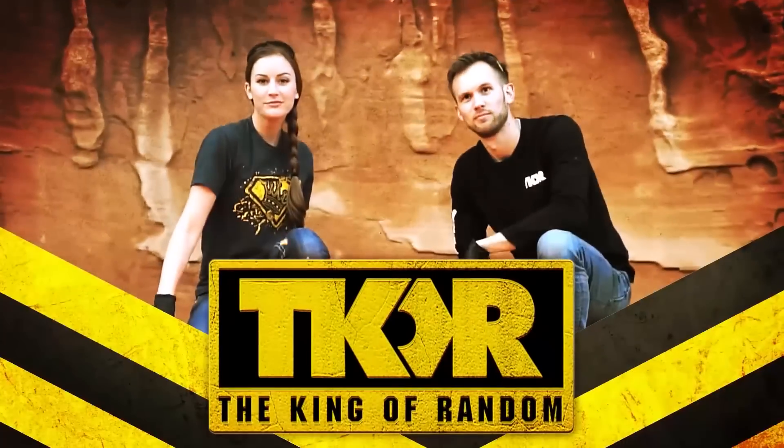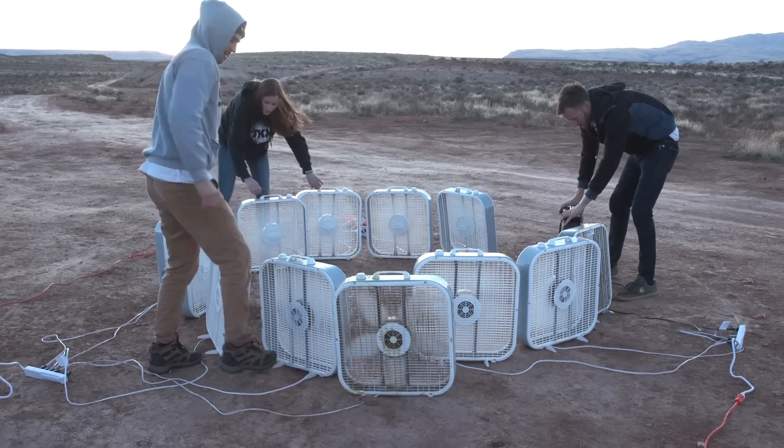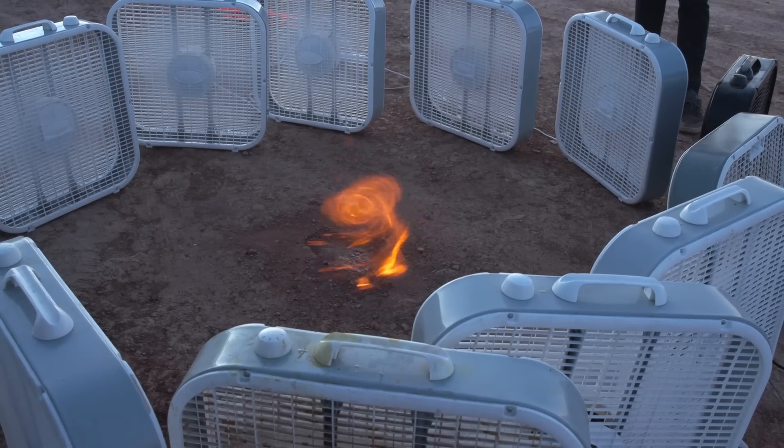I'm here with Nate and Callie from TKOR and we're gonna do an experiment we've done on the channel before — a fire tornado. We've got way more fans and we're gonna try to create a giant multi-colored fire tornado. We're sacrificing our fans to the fire; they may or may not survive.